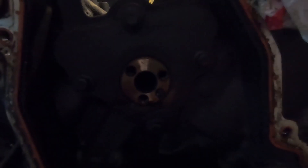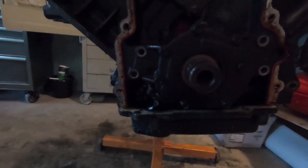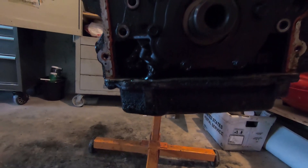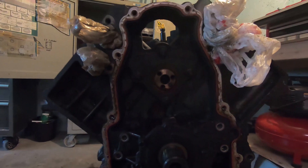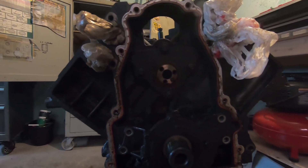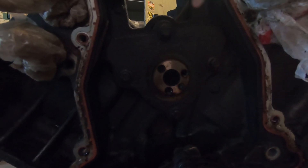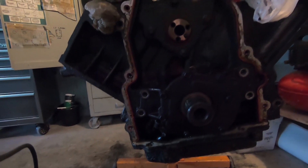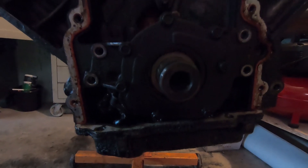Got the cam sprocket off. Started to undo the oil pump — I think I'm gonna pull the oil pan and flip it over, because the lifters are still in there right now. To keep the lifters from falling in when I pull the cam: pull the oil pan, pull the cam plate, flip it over, pull the cam. Something like that order.